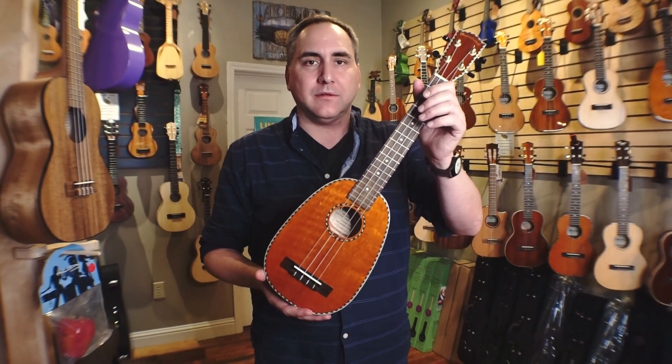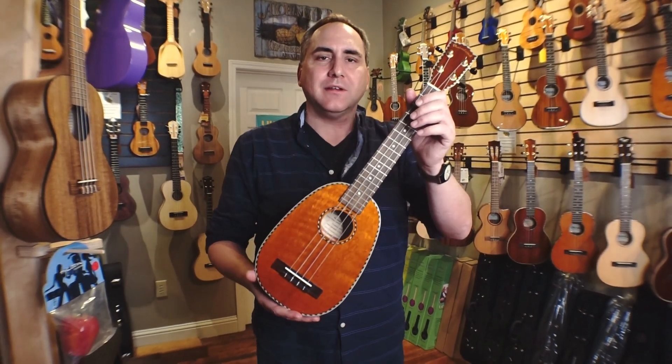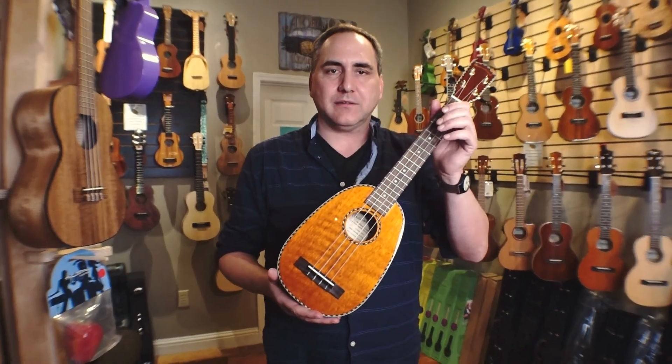This is the all-new Solid Mango Concert Longneck. Now, what does that mean? Ha-ha, Concert Longneck — I shall explain.